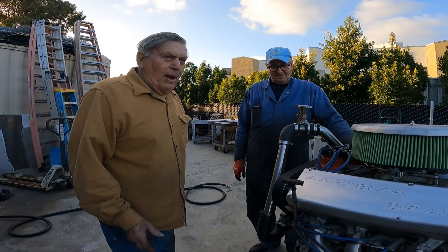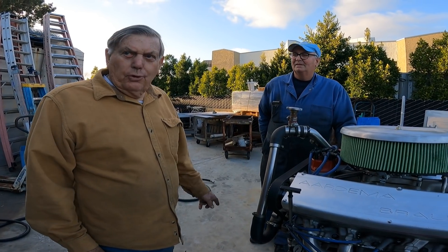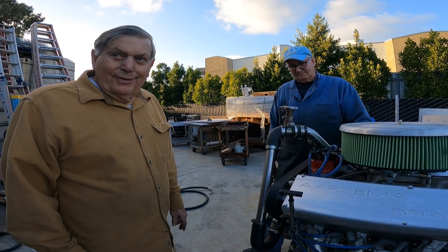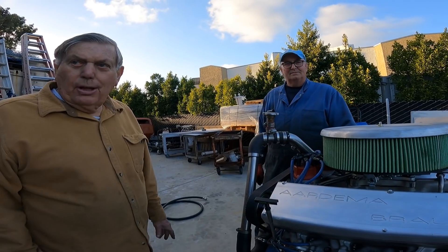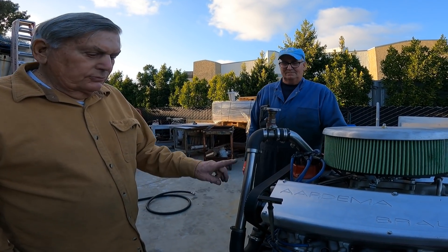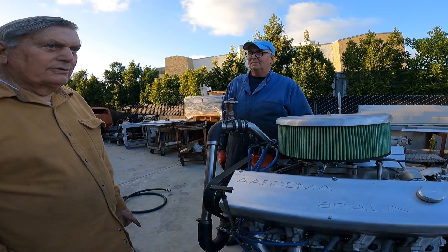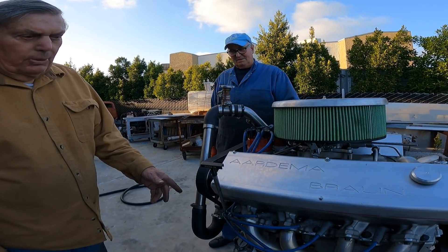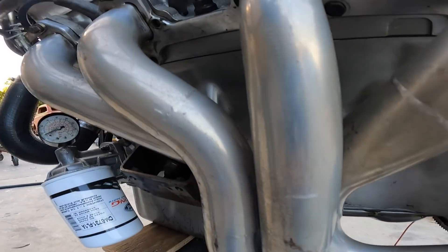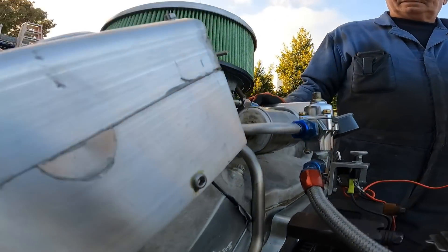A friend of mine worked for Shelby Ford, and he was machining Fords and had a couple of rejects, so I bought three of them - just bare blocks. Unfortunately two of them burned up in a fire, but this one was saved. It's an F.E. block, aluminum Shelby block, Edelbrock heads, and then Kevin made the cam boxes.